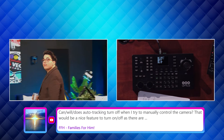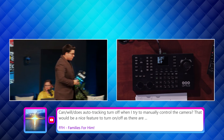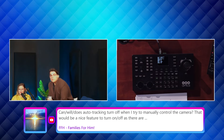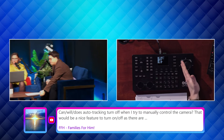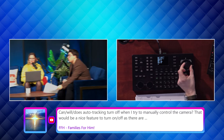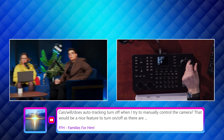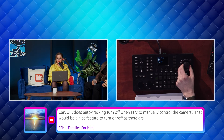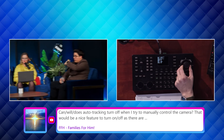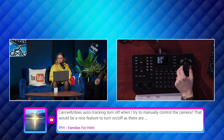This is part of that PTZ speed sync integration — that tight integration between the joystick controllers and the cameras. Now if I tried to manually pan or tilt, nothing's going to happen because it's in auto tracking mode. But look at that — it is doing something.